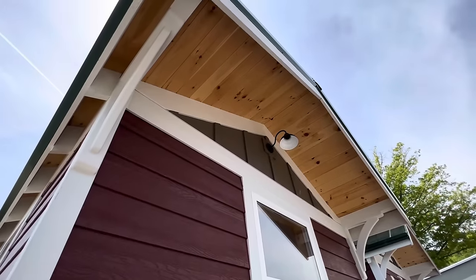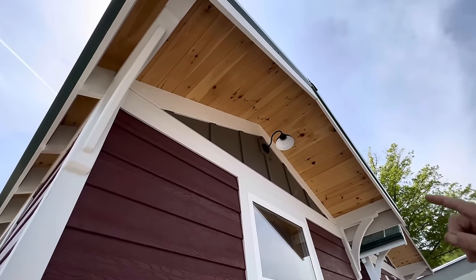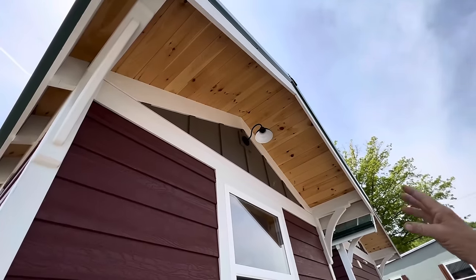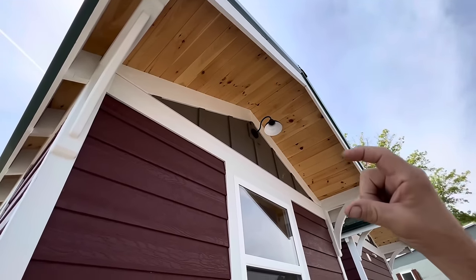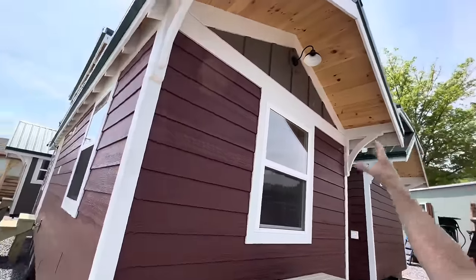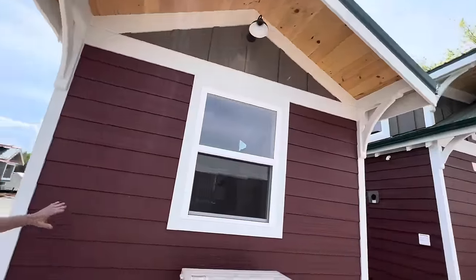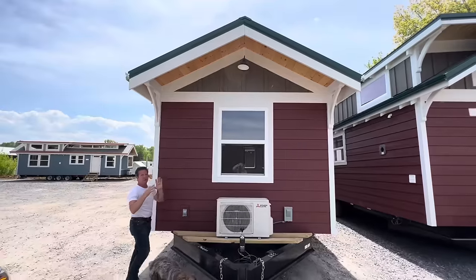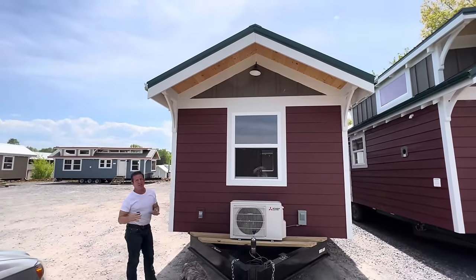That is an extra white board — that's extra money and time. And then we put the board and batten, which is the lines that go straight up and down with the window in the middle. And then you've got another board across the bottom that distinctly shows up that triangle. Down here, of course, is our lap siding with the white trim and the white windows. All this right here went into really a lot of detail for the exterior.